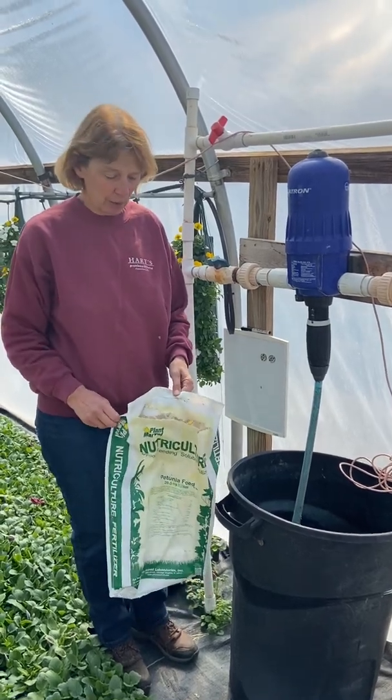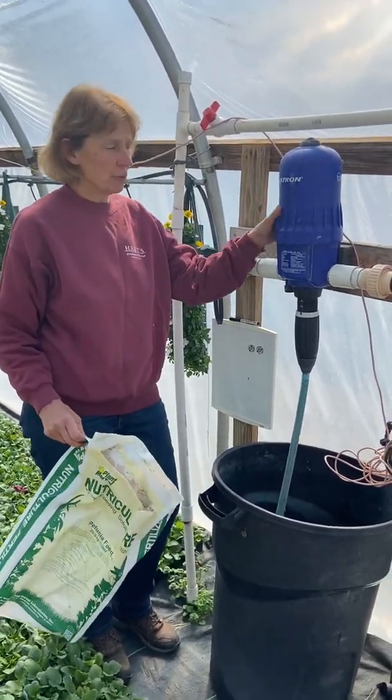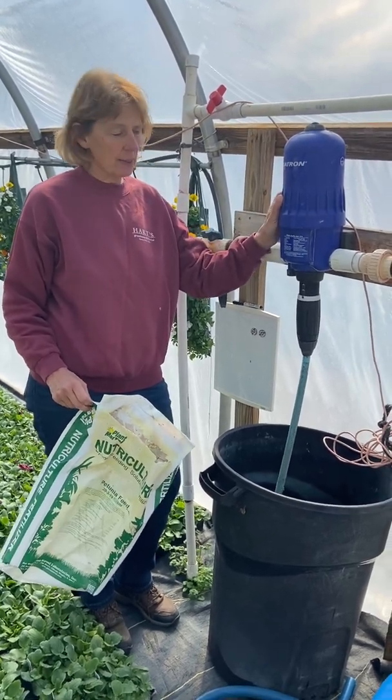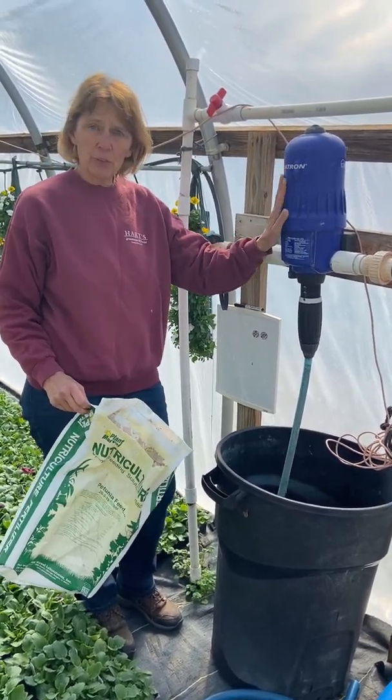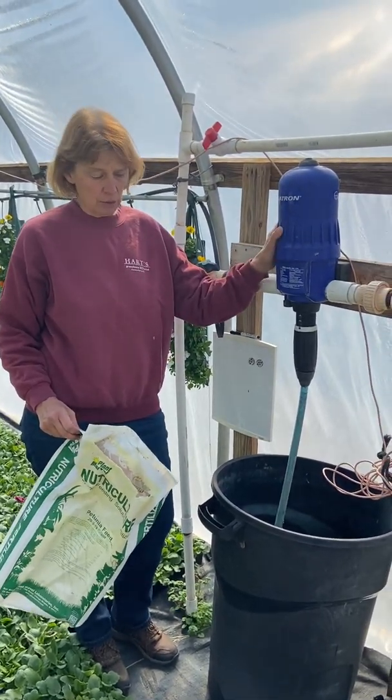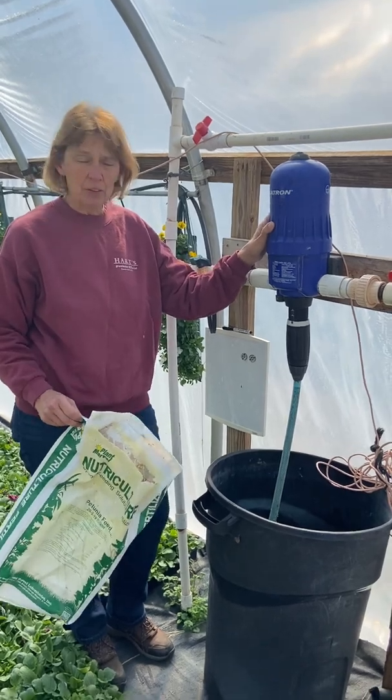Joyce Hart here, and I'm going to tell you about the fertilizer injector. We have one of these at every one of our locations and this is how our plants get fertilizer — that's why our plants look so good, because we fertilize and make sure that they get plenty of feed.